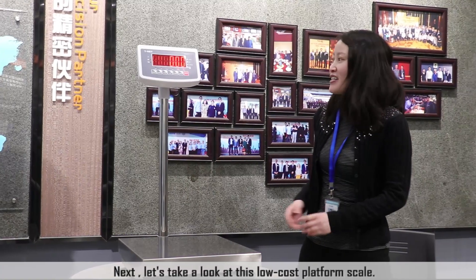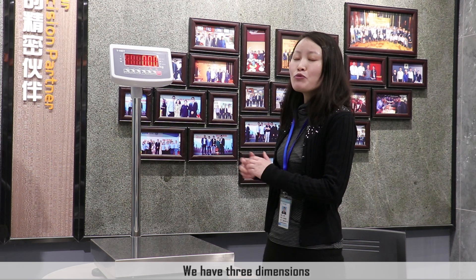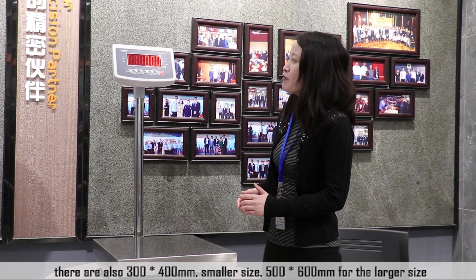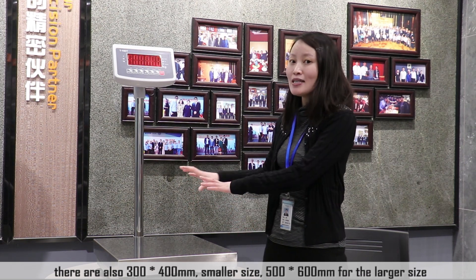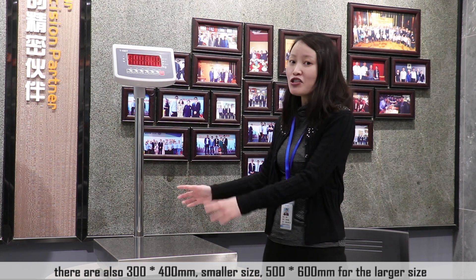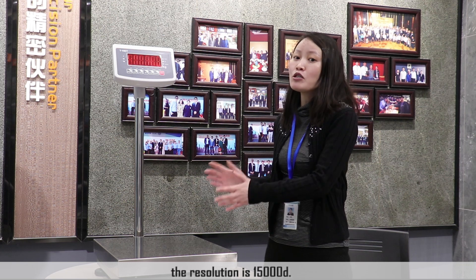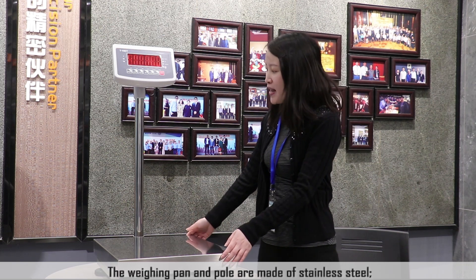Next, let's take a look at this low-cost platform scale. We have three dimensions: 400 x 500 mm, 300 x 400 mm smaller size, and 500 x 600 mm larger size. The capacity range is from 30 kg to 600 kg with a resolution of 15,000 divisions.